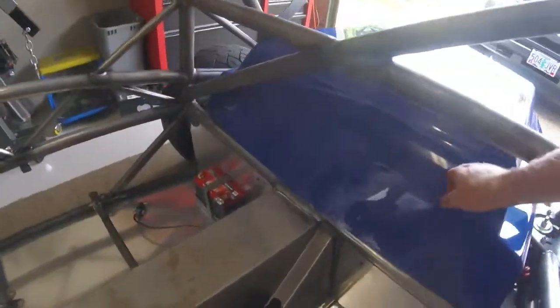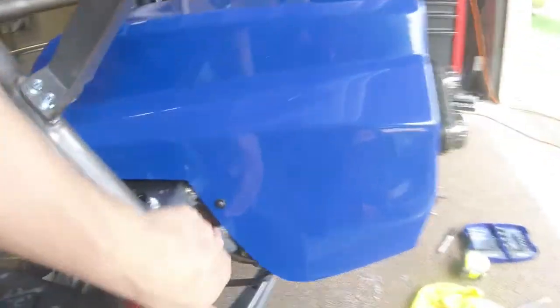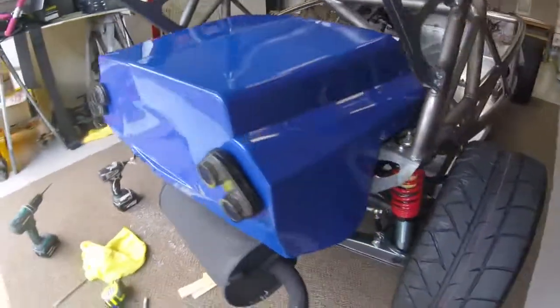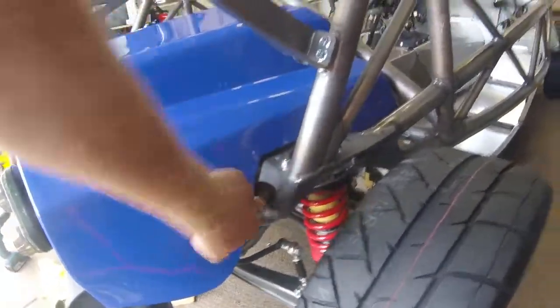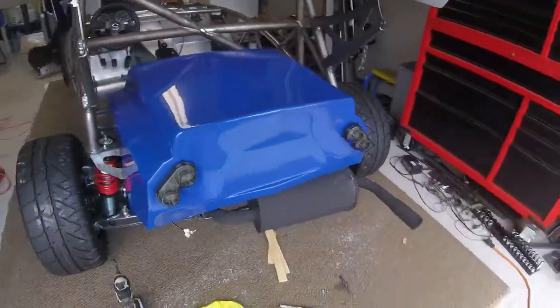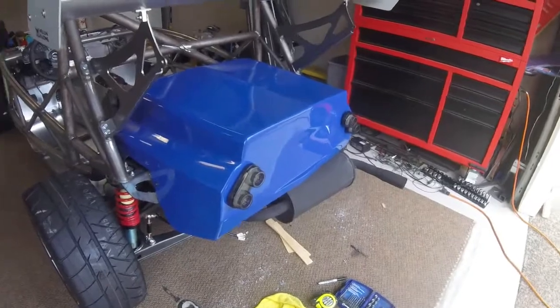So here's the final fitment of the fuel tank cover. As you can see I have it shimmed so it sits off the bars. I have my taillights just mocked up here real quick and it sits off the bars there — turned out pretty good. Now I have to remove it to mount all my lights and get all my light wiring done.